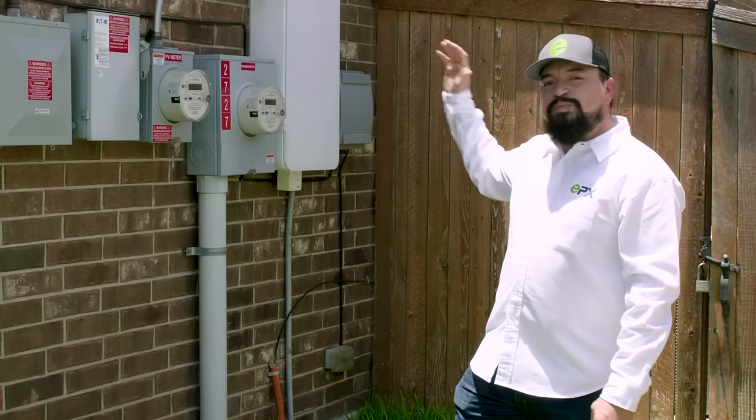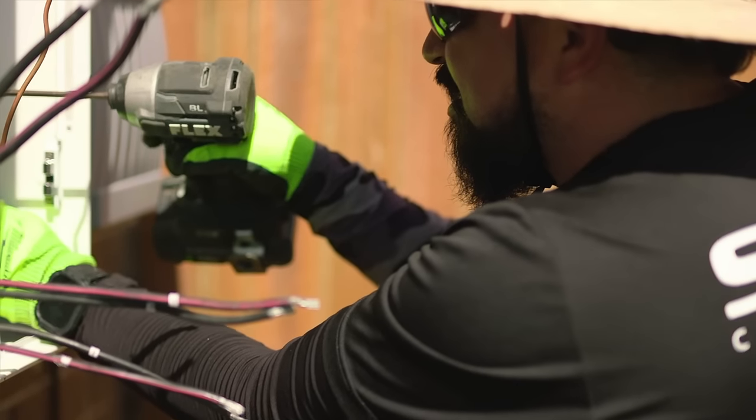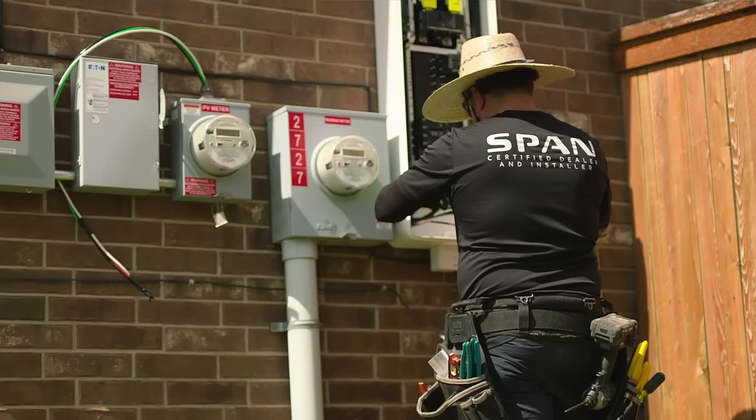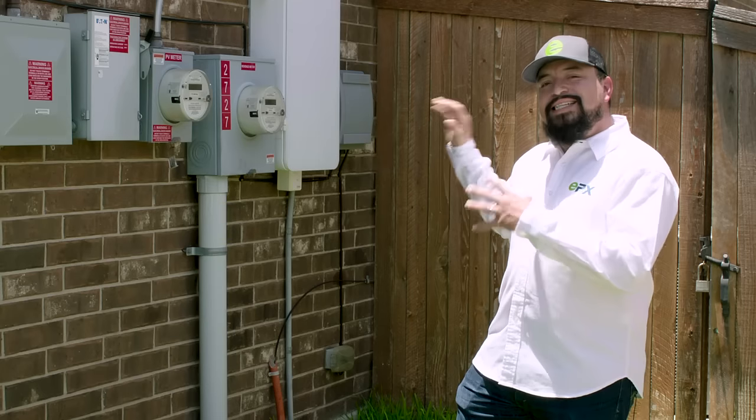It's integrating a Span panel, which is a smart electrical panel, and then later on this homeowner wants to get a battery backup solution installed. It's perfect to integrate battery backup to this existing circuit.